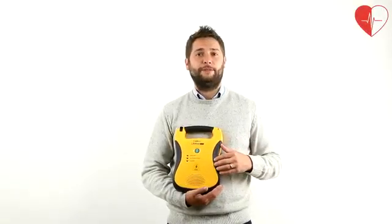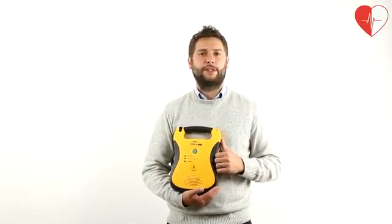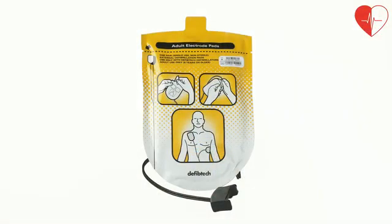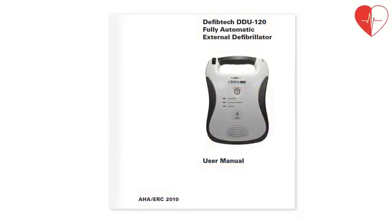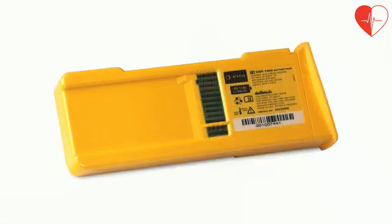DefibTech Lifeline Auto Defib Units are fully automatic AEDs that weigh just 2kg. As standard they are supplied with one pair of adult electro pads stored in the handy pouch at the back of the unit, an instruction manual, one 9V lithium battery to power the unit's self-test function, and either a 5 or 7 year defib battery — the longest battery life available on the market.